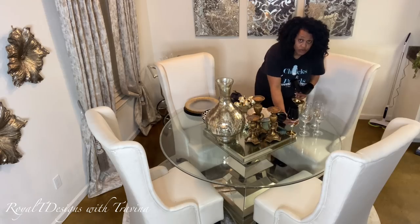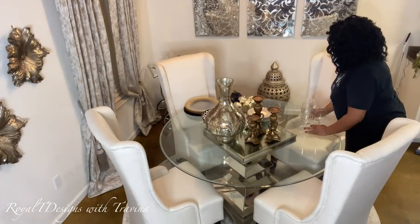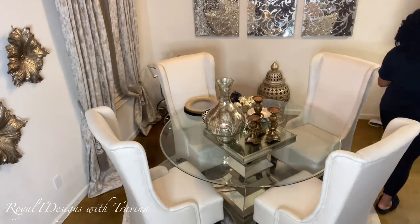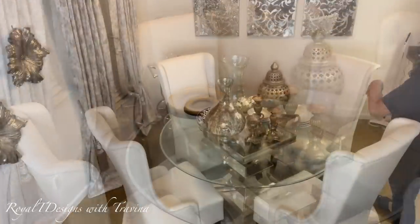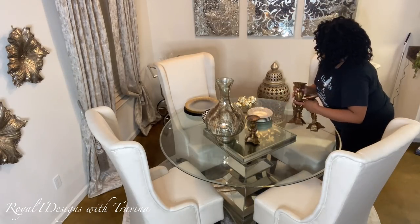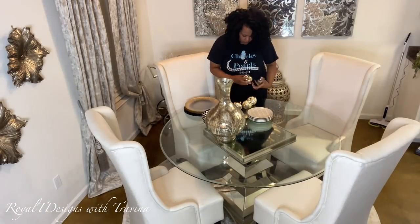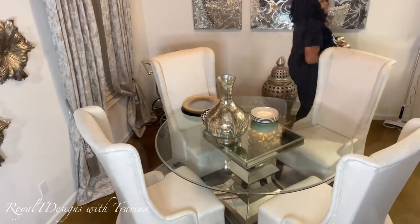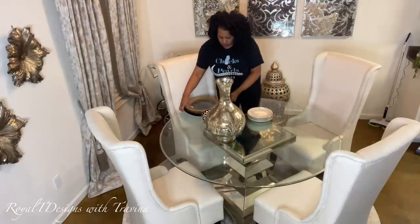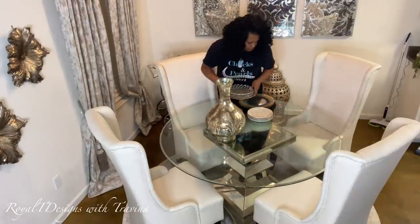I'm curious — what are you all doing for the holiday season? Have you prepared your colors, have you thought of your themes? We've been giving you a lot of inspiration in the last few weeks about different themes and color schemes. You can even create your own. I would love to know what you guys are doing, so leave me comments — I'm nosy, I want to know! I am winding up with all of the tablescape pieces.